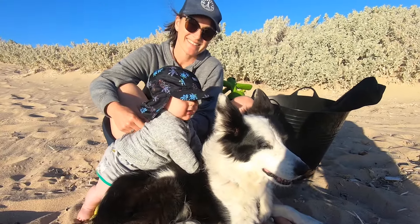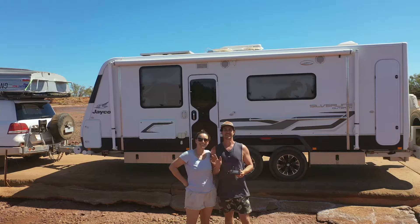I'm Brent, this is Kel. Together with our son Bear and dog Jazz, we're Travelling Australia. Come and join us for our reality.